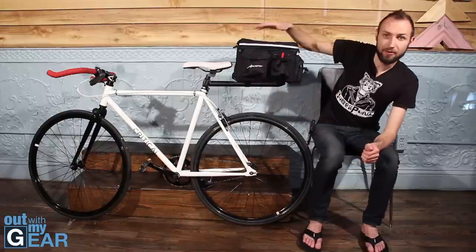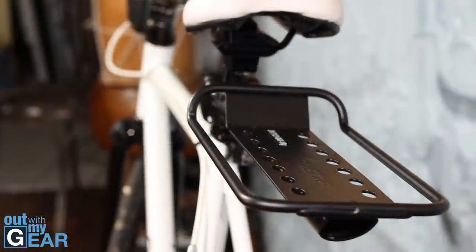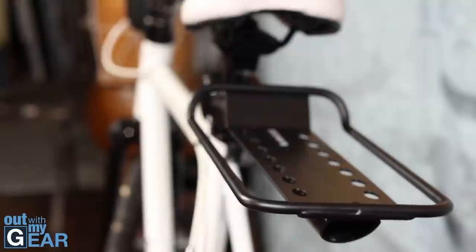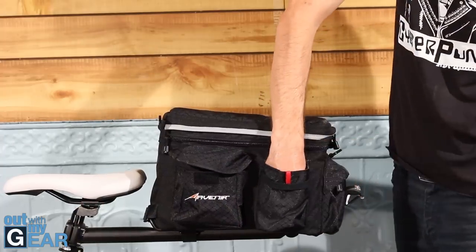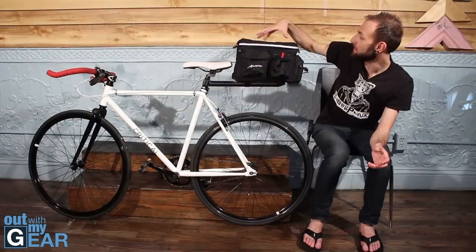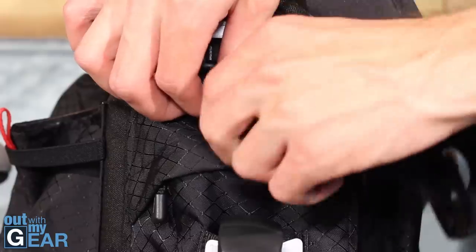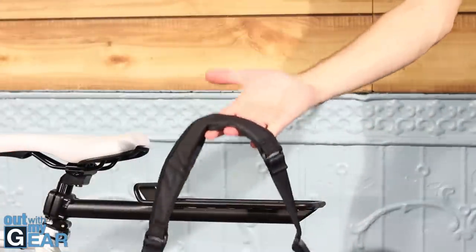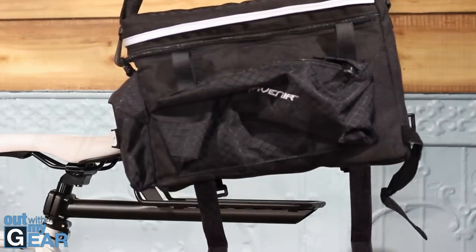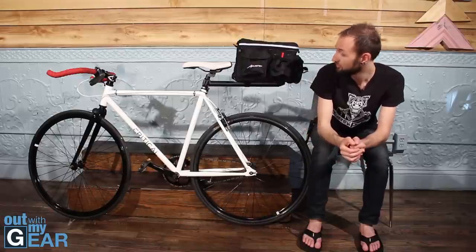Moving toward the back, you can see I have a little bag and a post under it — both made by the same company, Avenir. This keeps the bag off my back so I don't sweat during hot New York summers. I can put a bottle of water, my lunch, and other things in there. The cool thing is the bag has a strap, so you can detach it and carry it as a shoulder bag — very convenient if you chain your bike downstairs and bring the bag up to the office.